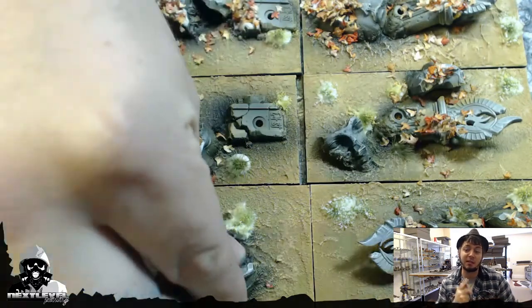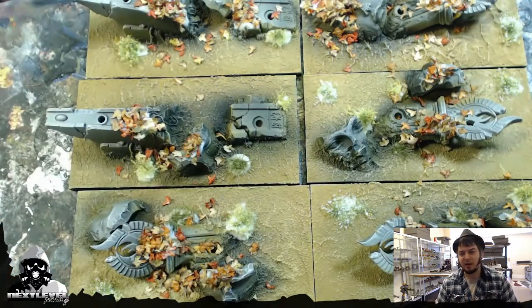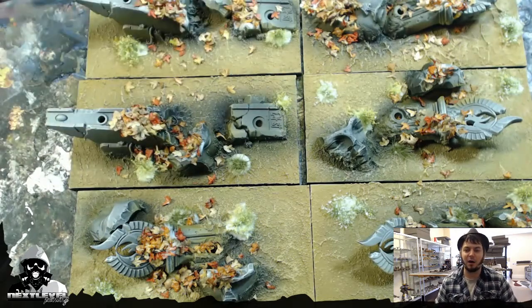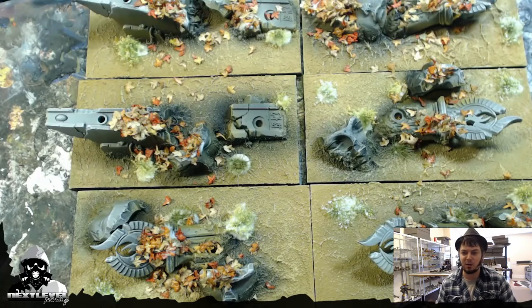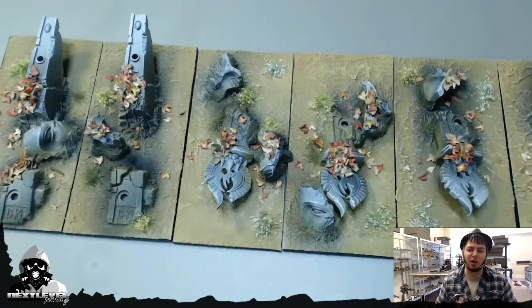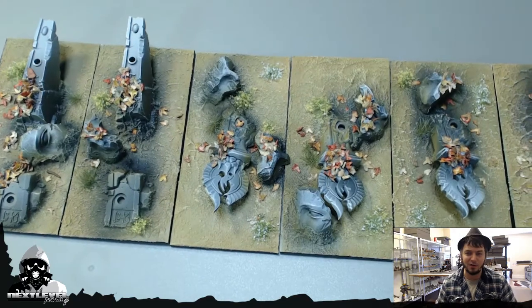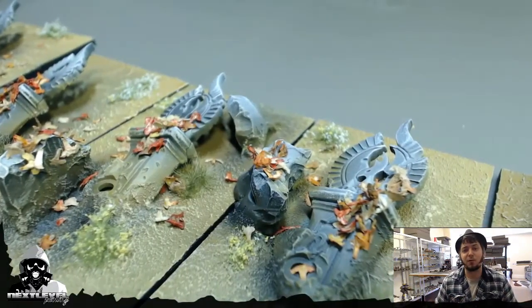As usual, you can check out my website, nextlevelpainting.net. Check out the gallery section — you can see close-ups on all of my work, past, present, and even some future work in progress getting dropped on there all the time. I've been painting for four years. It is the marriage of quantity and quality with me, but I'm able to eke out more quality as I go. These are just some of the techniques I've learned along the way. Check out the links in the description box below — I've got all the social medias, Twitter, Facebook. Don't hesitate to hit me up on any of these mediums. I'll answer questions as often as I can, and thanks for watching.